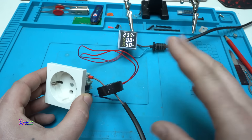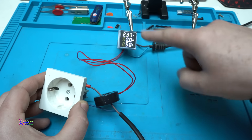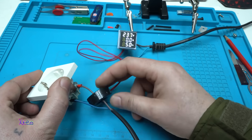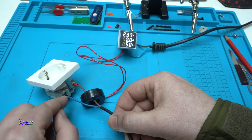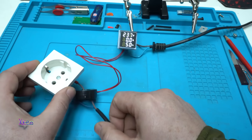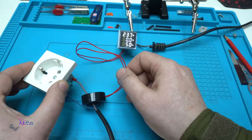Let me explain how I wired everything. We have AC main voltage — live and neutral — connected on the panel meter. Here is the sensor: the live wire goes through the sensor and ends on the socket, and the neutral wire is not connected to the sensor, only the live wire. I'm going to plug in a heat gun so we can see how much current it draws.